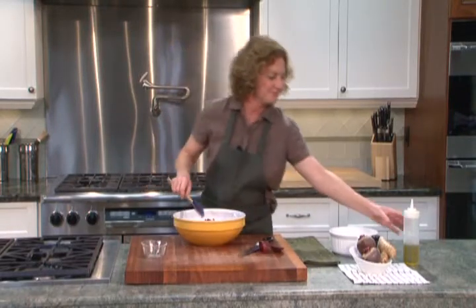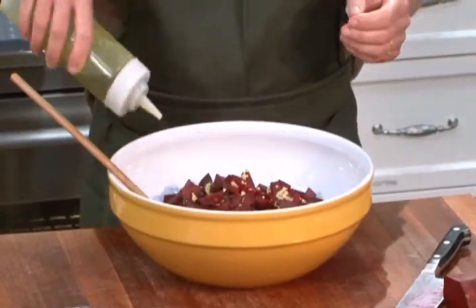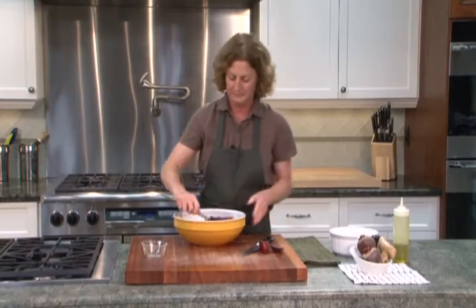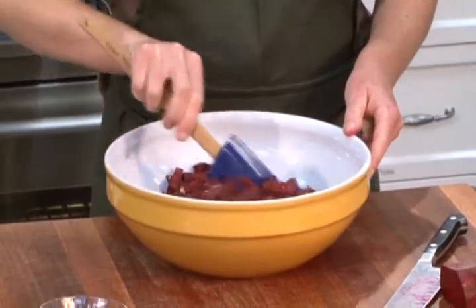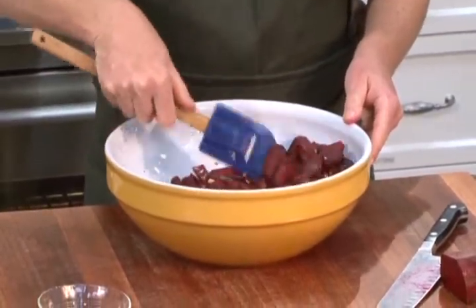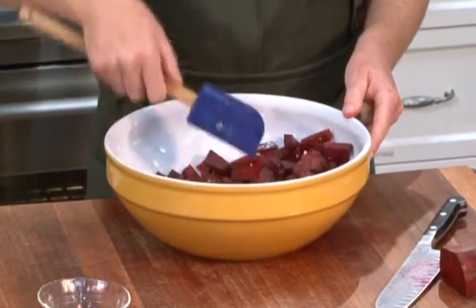Mix it up a little, and then just add a splash of olive oil. I'm going to stir well to make sure the ginger gets evenly distributed and that the olive oil coats the beets and the ginger evenly.